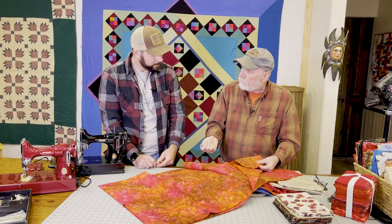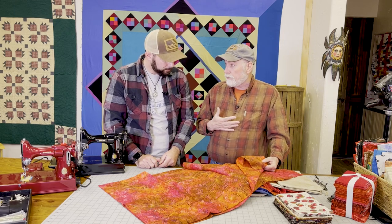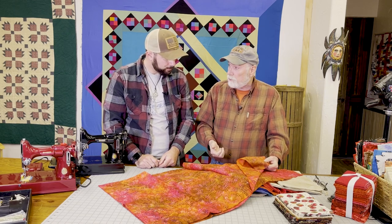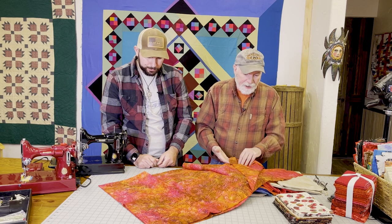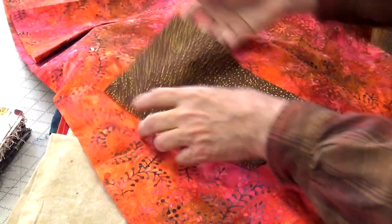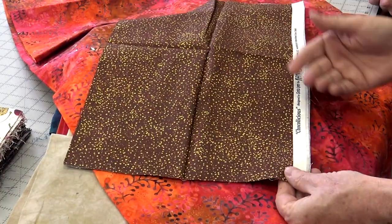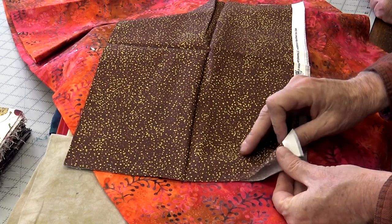The term we use in quilting and sewing is the 'hand' of the fabric — how does it feel in your hand? You can feel the different kinds of texture. A batik is beautiful; a lot of us are addicted to batiks because of how gorgeous they are. Now if you look at a printed fabric — let me grab a darker one and look at the back side.